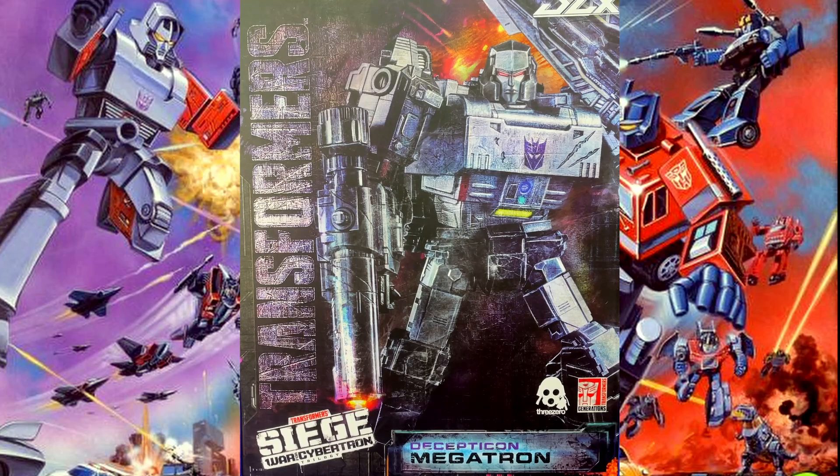What we've got here is a 3.0 Transformers Megatron — Megatron being one of my favorite villains. I've got an original Generation One Megatron, but this thing looks tremendous. The box art is beautiful. I'm not going to turn it around because you've seen these boxes before — basically it's an image of the Decepticon sign on the side and the back.